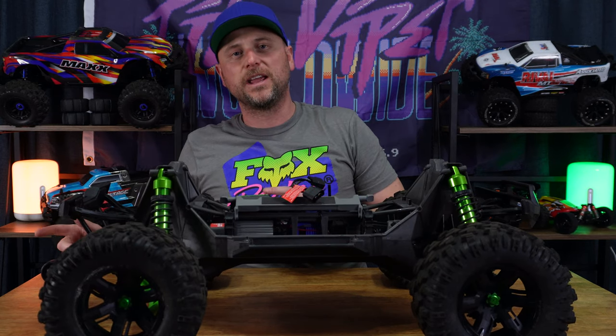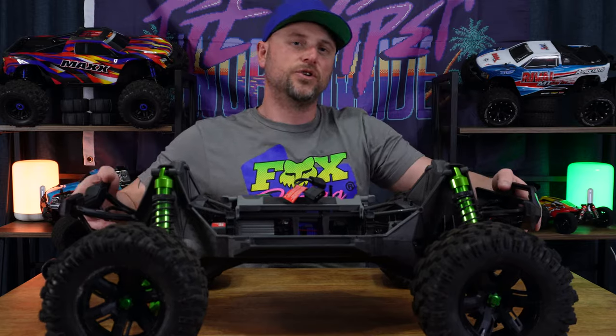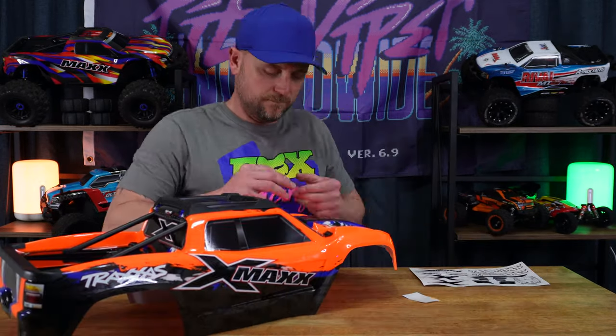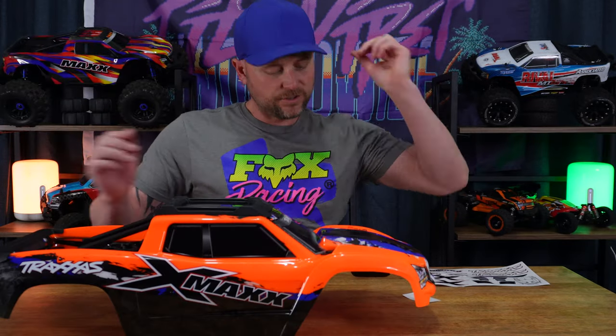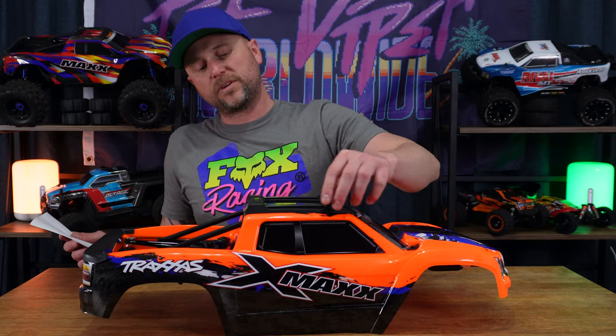Next up is the body swap and stickers. I'm setting the truck aside and bringing the orange body over to apply the decals. There it is — the orange body. Do you like the green or the orange more? Starting with the most important stickers for me — the Techspace logo. Both Techspace stickers are on. Now doing the rest with the Traxxas decal sheet that came with the body. I like that this body already has roof protectors installed — not sure how the roll cage will fit with them on, but I'll make it work.